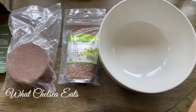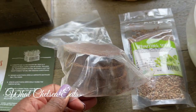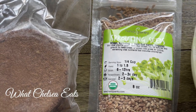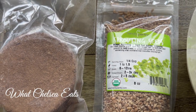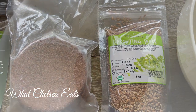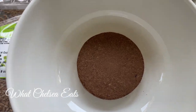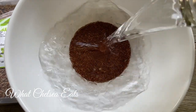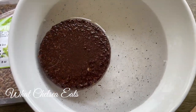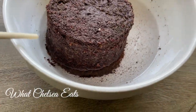My kit came with soil pucks — that's just the dirt you're going to grow the wheatgrass in — and it came with the wheatgrass seeds. You need a bowl to soak the soil pucks in to rehydrate them, because they come dehydrated for packing purposes. The bowl has to be big enough to hold three cups of water. You put the soil puck in the bowl, pour the water over it, and let it sit until the dirt has absorbed all the water.